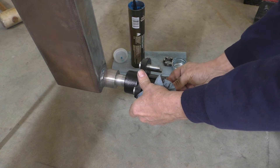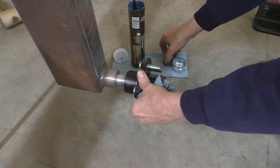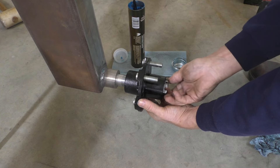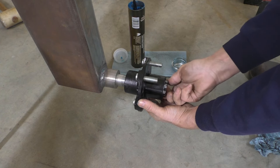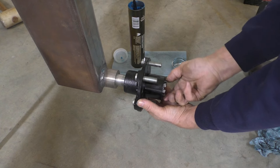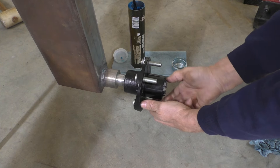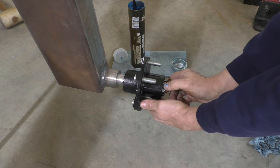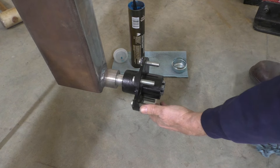Okay, so we got the bearings all flushed out with solvent, and now it's time to pack grease. I want to make sure to get it into all the little crevices between the bearings. This is a high temperature, high speed bearing grease. I don't know if this will be operated that way, but since we got the parts we're just going to make sure that it's all properly done for that application.